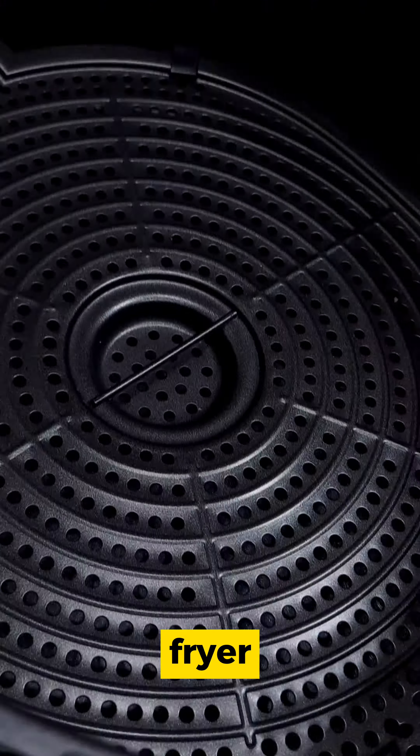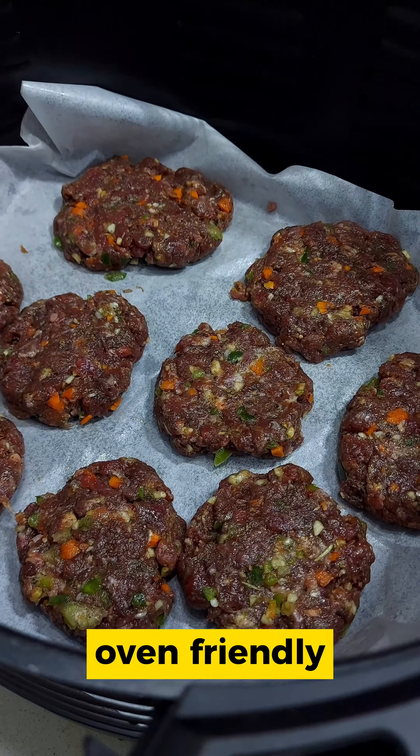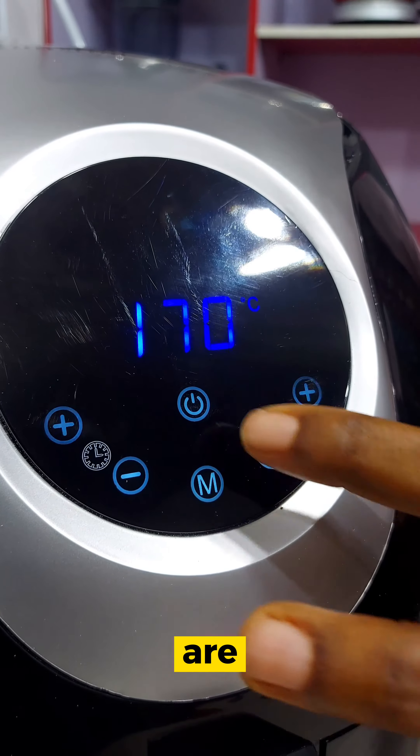Then put in the air fryer and bake. I use parchment paper — you can use anything oven friendly. And in a few minutes, your burger patties are ready.